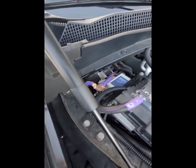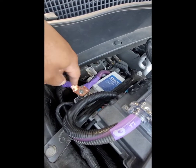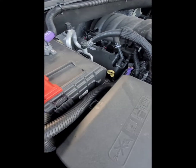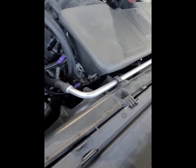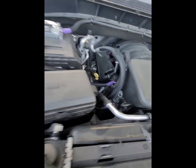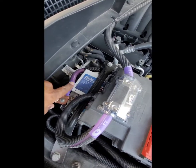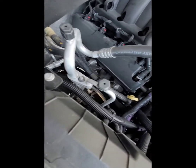I've got two negative battery terminals coming out. This one is running to the front bolt of the alternator — you can see it right there.